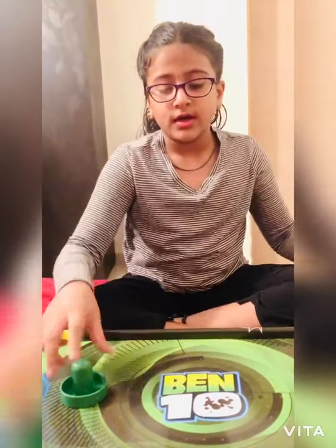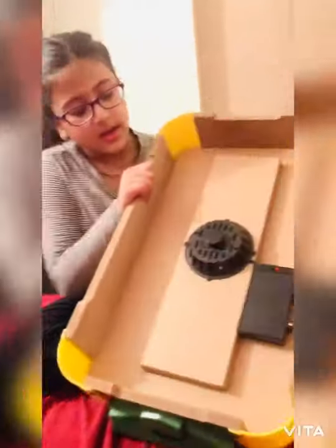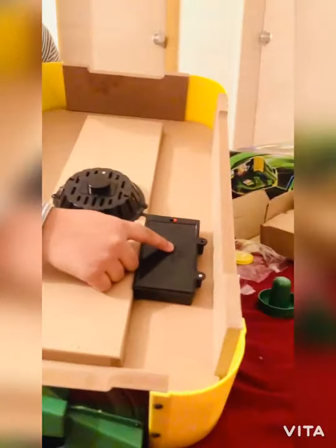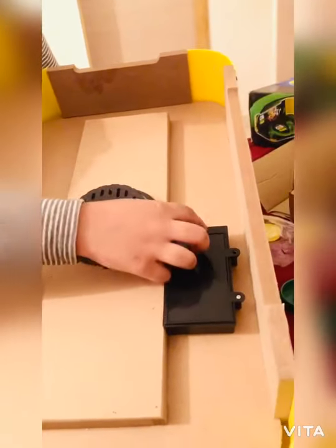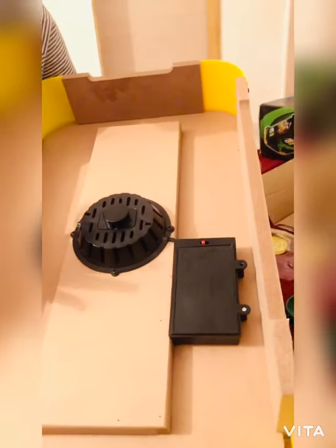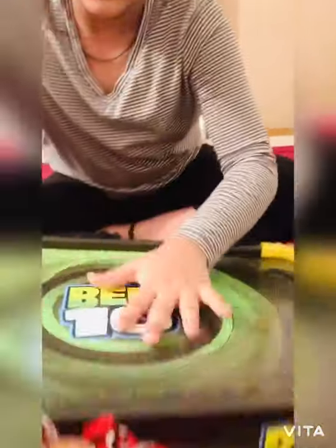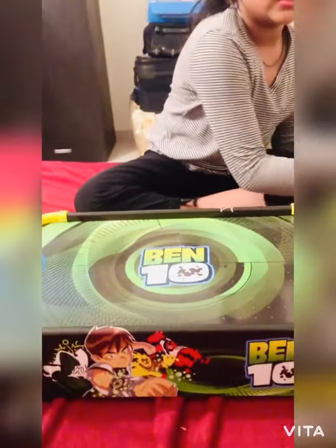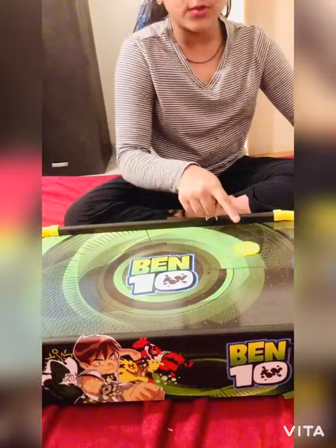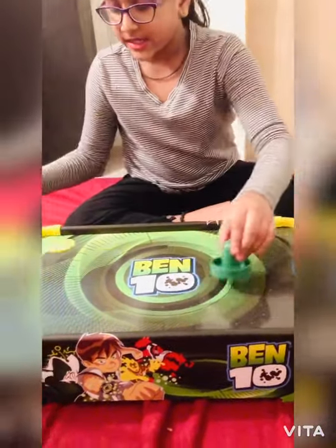To get it started, you need to insert button batteries. Then this fan vibrates and air blows from here to make the coin move smoothly. Let me turn it on — can you hear that sound? That's the fan spinning around which makes the coin easier to move. See guys, it's moving on its own — you can see it moves easily.